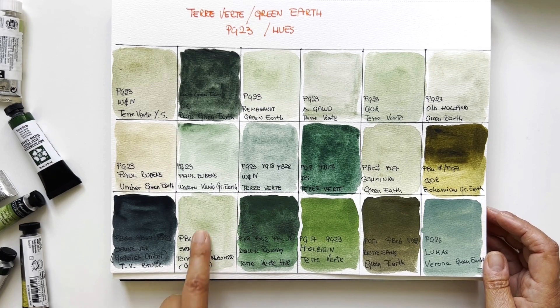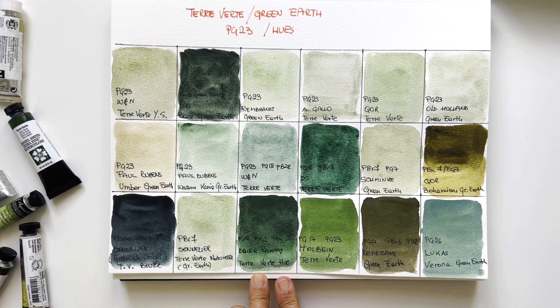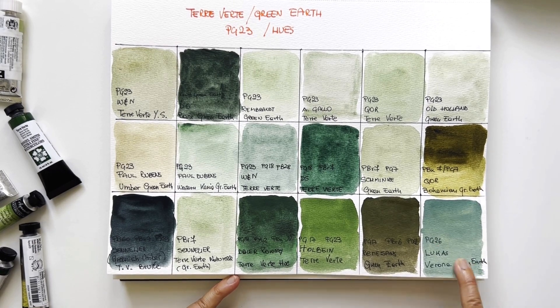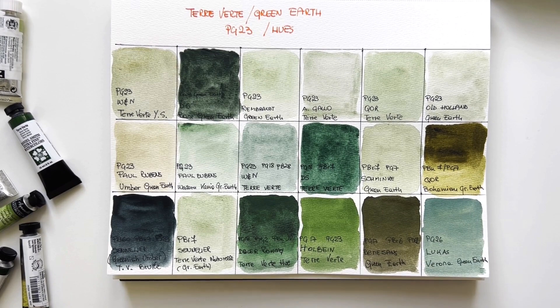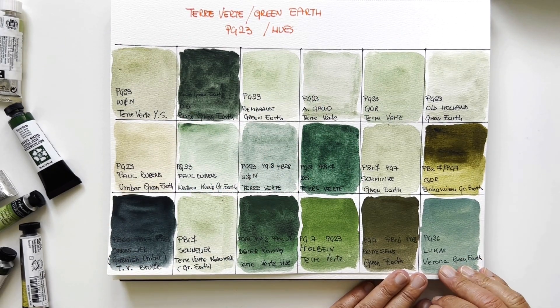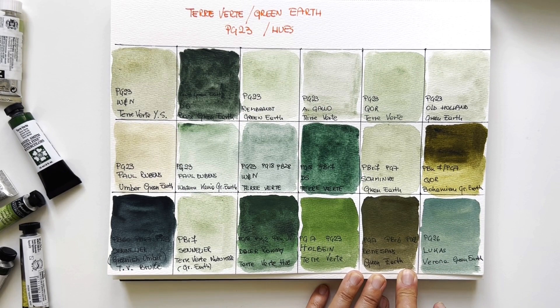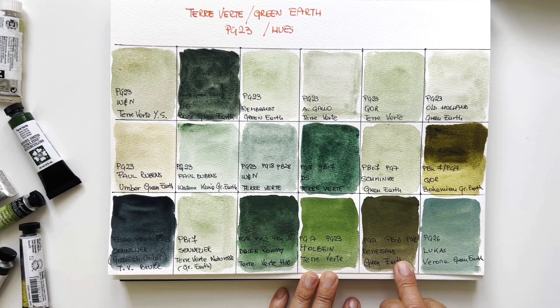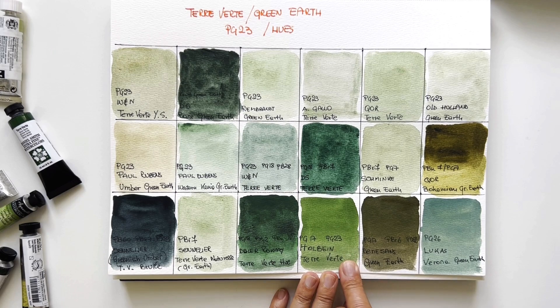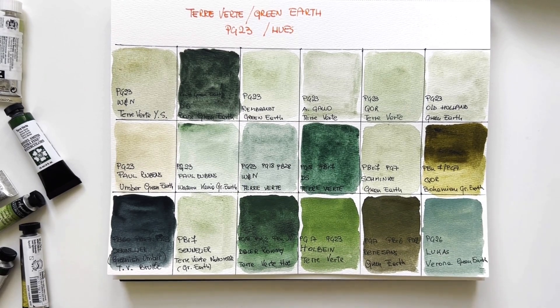The Renesans is almost a green umber — it's called green earth but for me it's a green umber. Beautiful, but green umber. The Holbein is very, very beautiful — they have PG23 inside, very nice. So now you know what to buy. If you want a terre verte, you have these differences — not a lot between some of them, but huge differences with the hues. My favourites stay in the PG23 area, but I also like the Holbein and the Terverte Naturel.